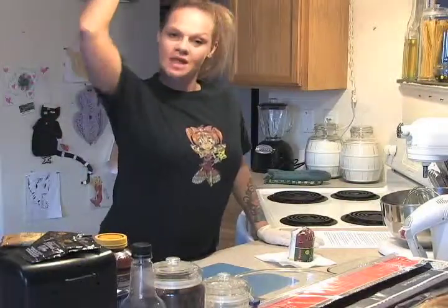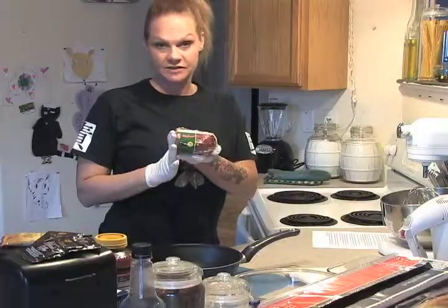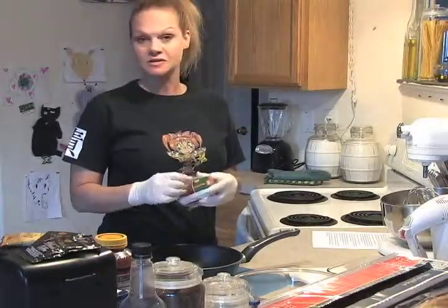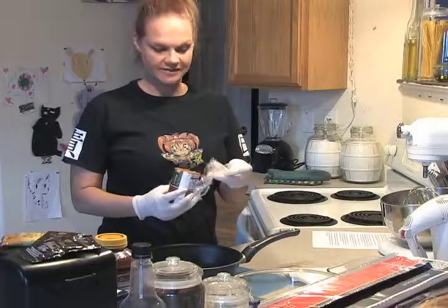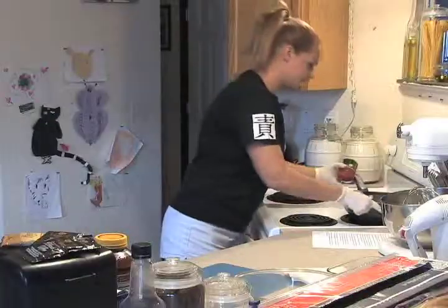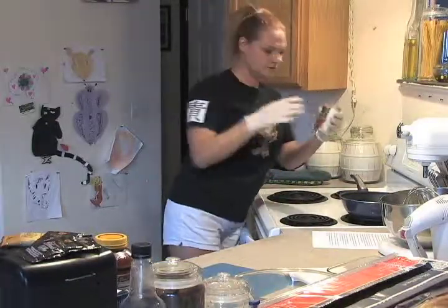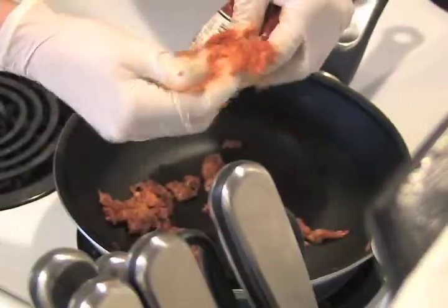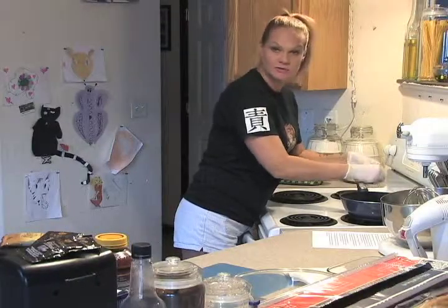We're going to brown the meat. I have a generic Italian sausage — it's mild so it's not too spicy, but if you like it spicier go ahead and buy spicier meat, or you can liven it up a little bit with crushed red pepper. I like to wear gloves so that I don't have to wash the skin off my hands. I try to make it as small as I can because we're going to make it ground.